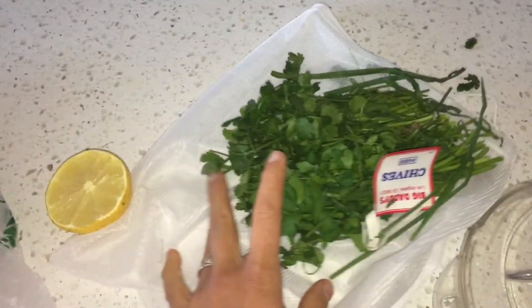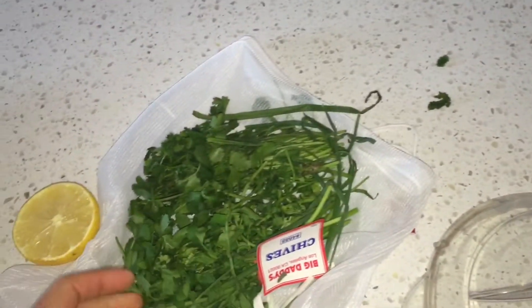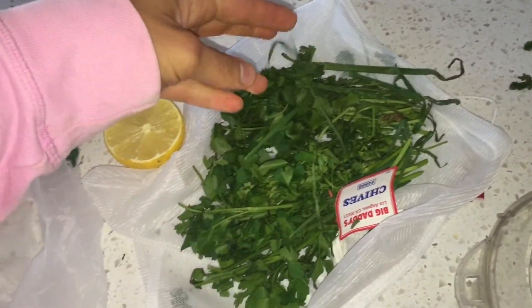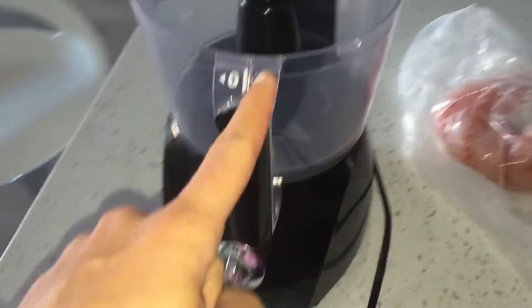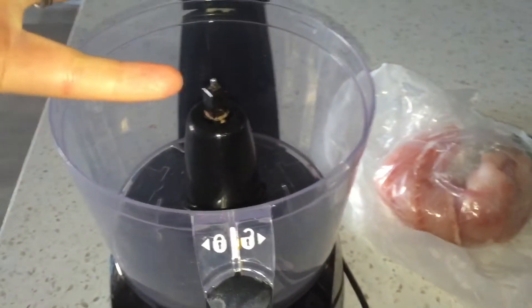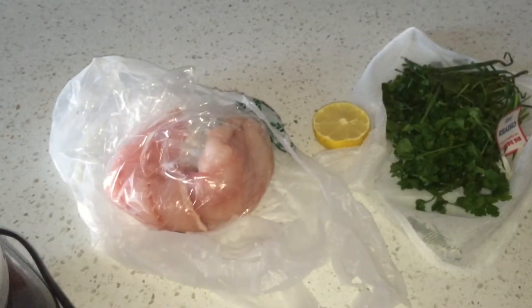So I have my pound of wild-caught cod, half a lemon, and some herbs that I've used many times for several recipes — as you can see they're very wilted. What I'm going to do is toss the entire fish in my food processor along with some lemon juice and these herbs, blend it up, and it's going to turn into the base of my burgers.